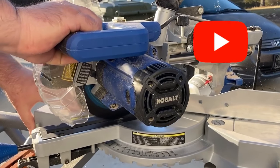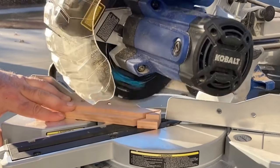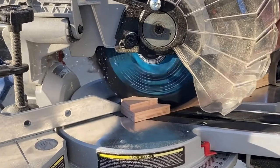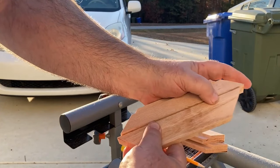I'll take all my pieces over to the miter saw and cut off one end at 45 degrees. I then set up a stop block with an opposing 45-degree angle at the distance I need to keep my pieces aligned so that they all turn out to be the same length.